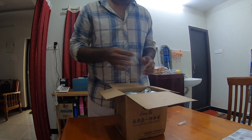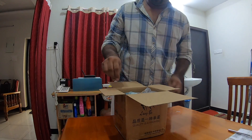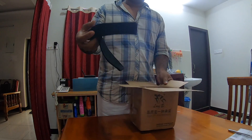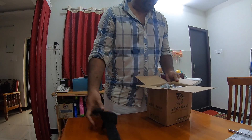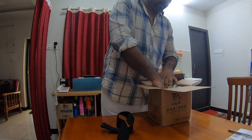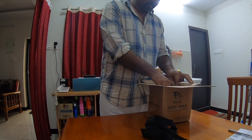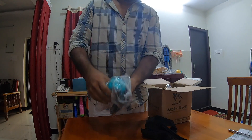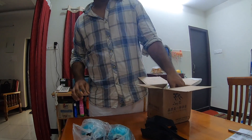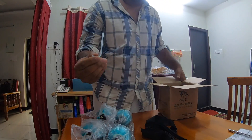Oh yeah, just as I ordered. Straps for your foot — for one leg, two legs. Then comes the two pairs of drift skates or freelance skates. And here is your allen key.